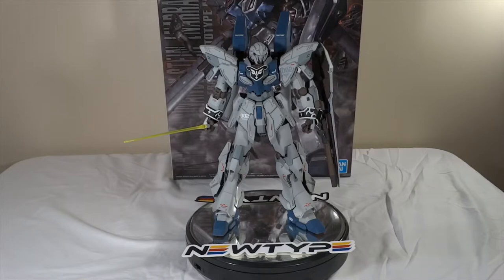They've got everything there — kits, paint, tools — everything you need for this Gunpla hobby. They've got it all. So shout out to Newtype HQ. Without them, I wouldn't be doing this right now. Follow them on Instagram, Facebook, and Twitter at Newtype HQ, and use my discount code FrenchBreadBuilds to get 10% off your order.